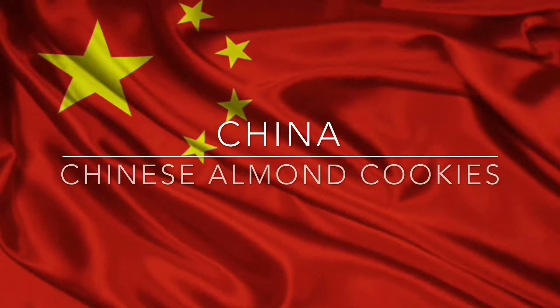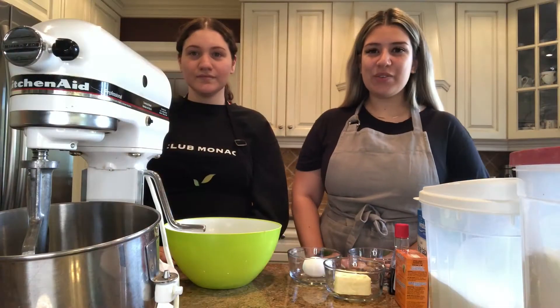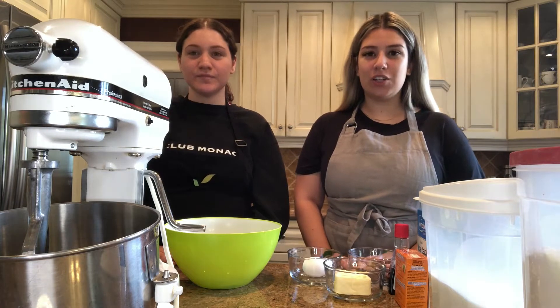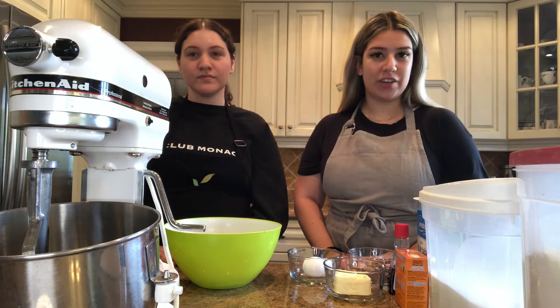Welcome back to Cultural Cooking. Today's culture is China and we'll be making Chinese almond cookies. Hi everyone and welcome back to Cooking with Kaylee and Teresa. Today we're focusing on the culture of China and we're going to be making a dish called Chinese almond cookies.